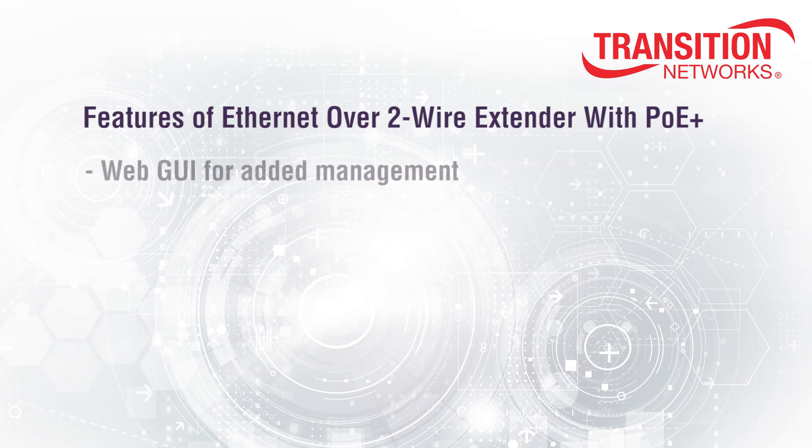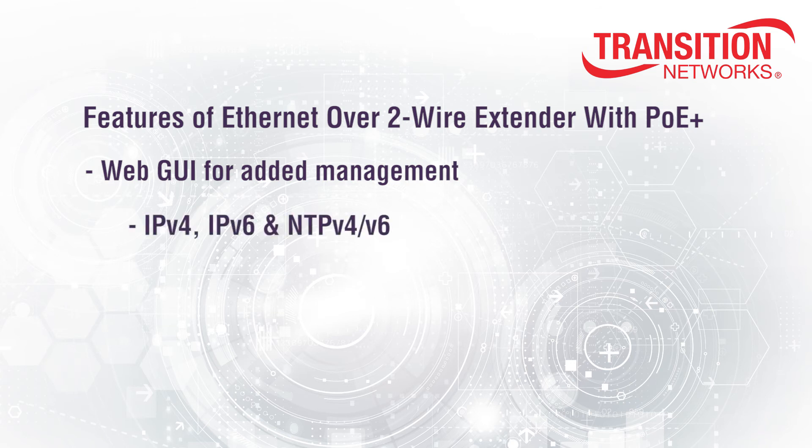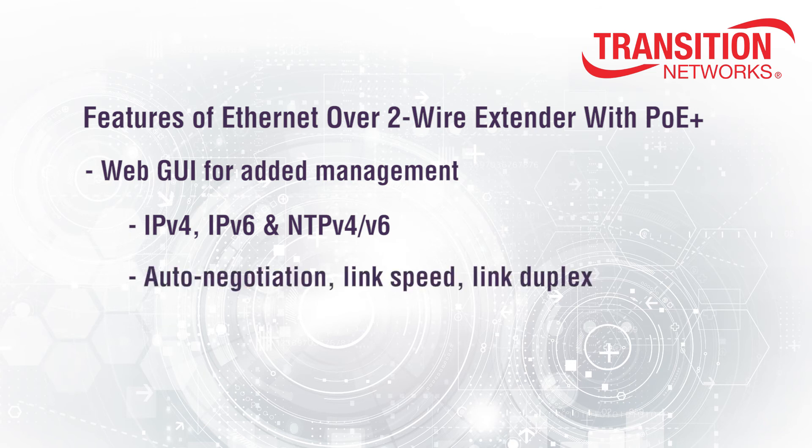In addition, we provide a web GUI for added management features. The GUI allows you to configure, manage, and update various features such as IPv4, IPv6, and NTPv4 and IPv6 client parameters, Ethernet parameters including auto negotiation, link speed, link duplex, auto power reset and power saving features parameters, and software updates.